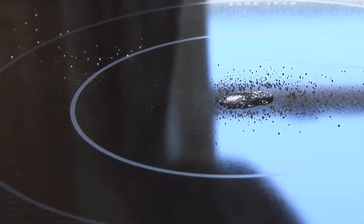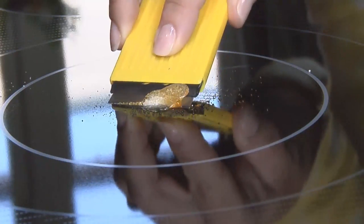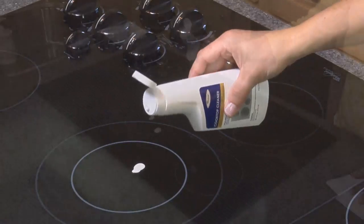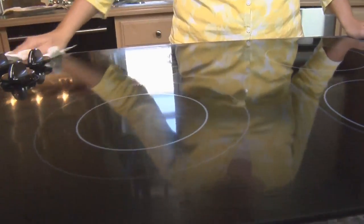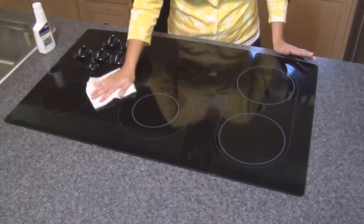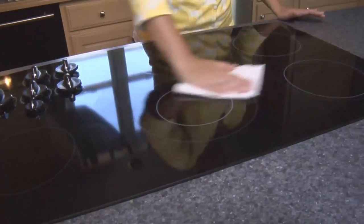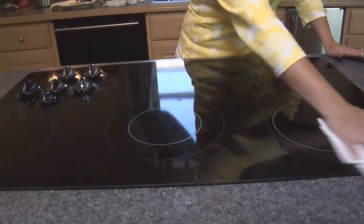For burnt-on deposits, use the scraper provided in the Whirlpool cooktop care kit to remove before applying the cooktop cleaner. Apply quarter-sized drops of Whirlpool cooktop cleaner directly onto a cool cooktop. Rub with paper towels or cleaner pads. Continue rubbing until the white film disappears. Apply a strong effort to remove stubborn stains. Buff the surface with a soft cloth or paper towel.